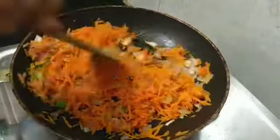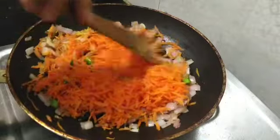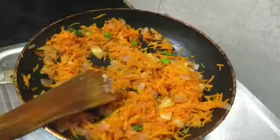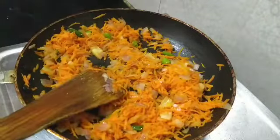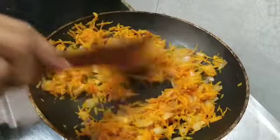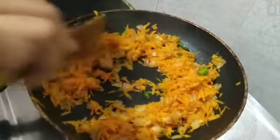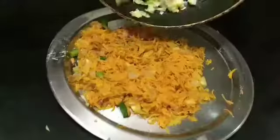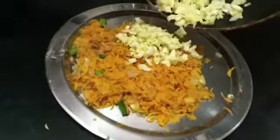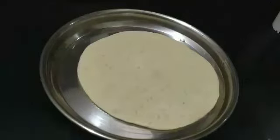Next add the grated carrots, sauté and add the required salt for the carrots. Sauté till the color is getting changed. Then sauté the cabbage in the same pan roughly for a minute and add it to the carrot mixture.